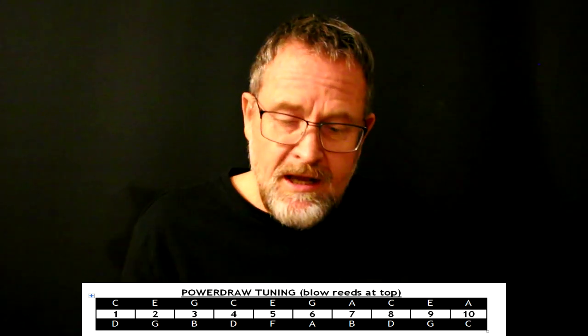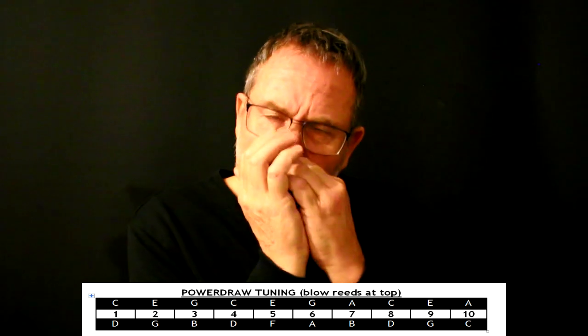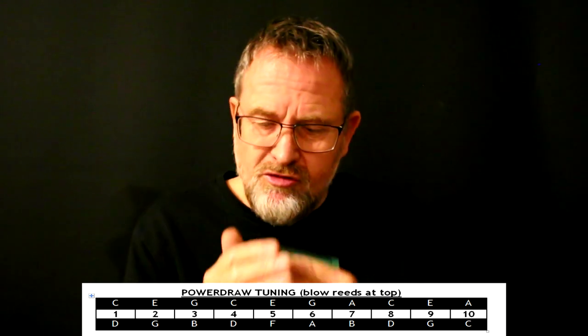Let me demonstrate. Here's number four draw, and now you can get the same thing on number eight draw. And number three draw — you can get that on number seven draw. You can bend that one now. And also two draw — that's the same as nine draw. So you can hear that basically I'm getting a lot of the same draw bends in the top octave as I have in the rest of the harp.